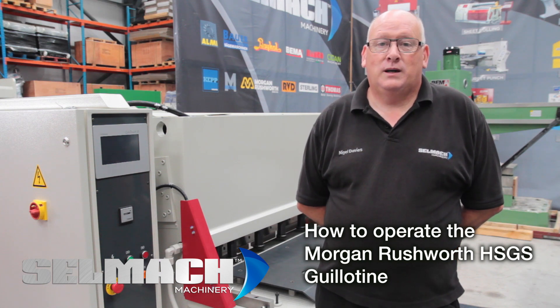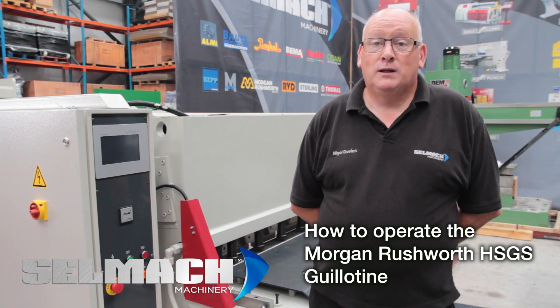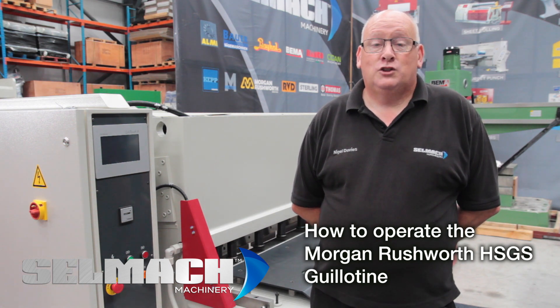Welcome to Selma Machine Quest Lightplace. Today I'm going to be showing you the 3m 6mm swing beam machine.